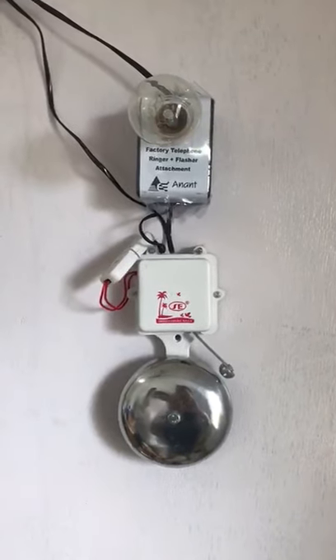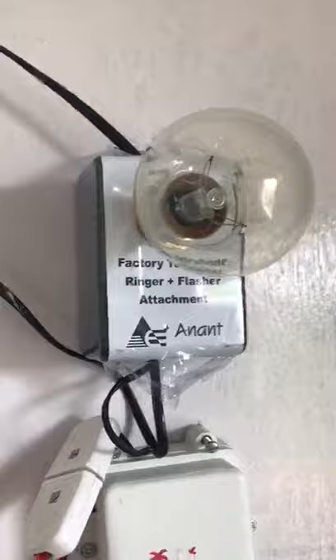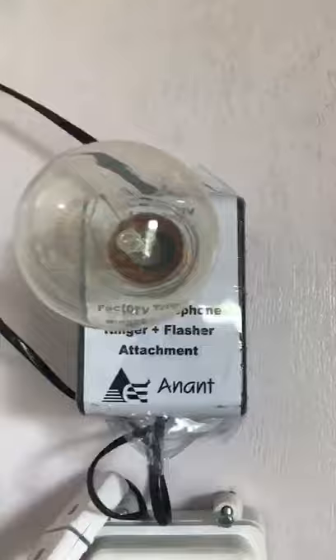Hello, welcome to our video where we are demonstrating our product: the factory telephone ringer attachment. It is used in industries where, due to loud noise, the telephone ring is not hearable. This is the device — you just need to give a 230 volt supply to a 4 inch gong bell.